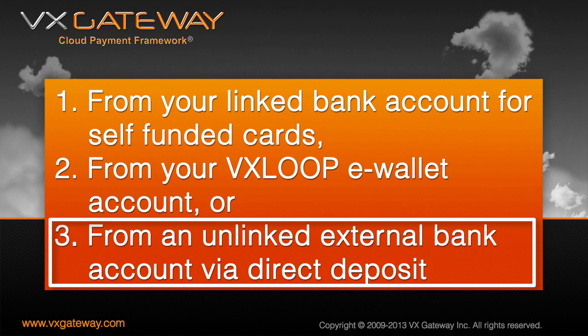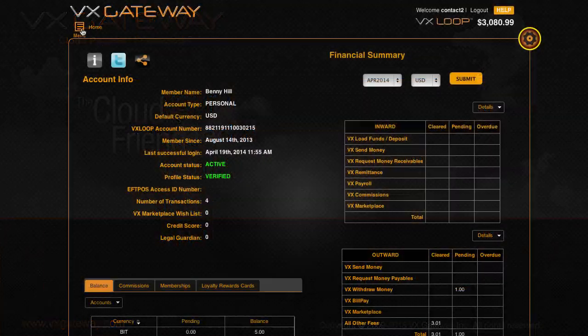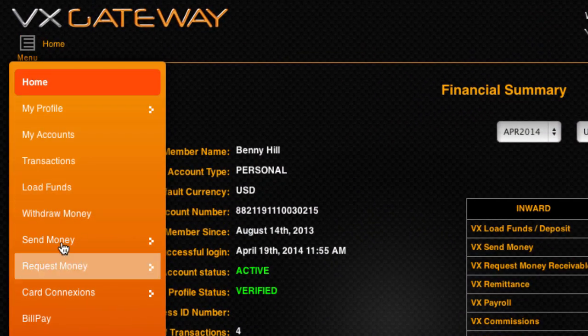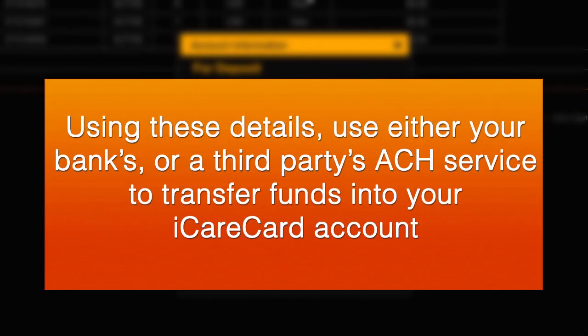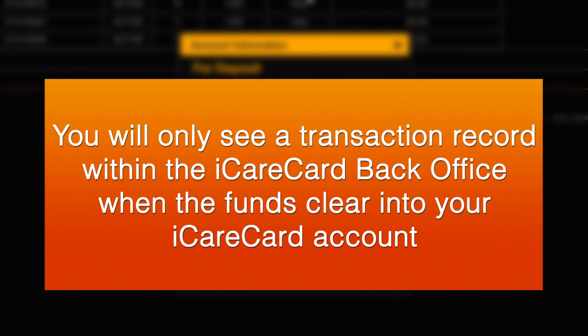If you want to load funds onto your iCareCard from a US bank account that is not linked to your iCareCard, you can perform an external ACH Direct Deposit. Your iCareCard's routing and account number can be viewed within the iCareCard back office's Accounts List by clicking View. Using these details, use either your bank's or a third party's ACH service to transfer funds into your iCareCard account. You will only see a transaction record within the iCareCard back office when the funds clear, typically within two to three business days. iCareCard typically clears transactions after 6pm each day.